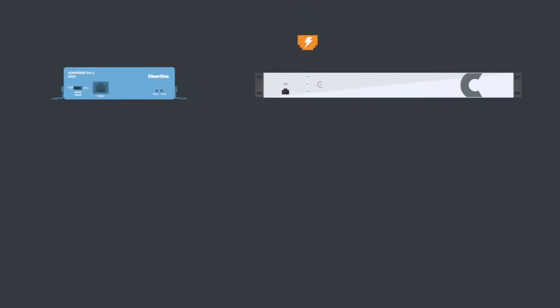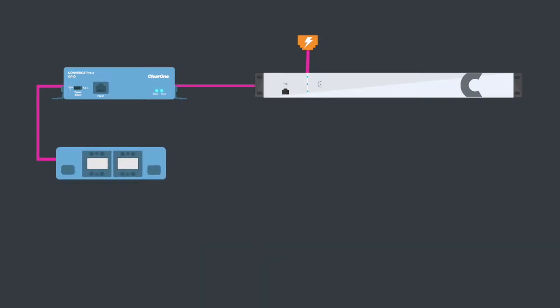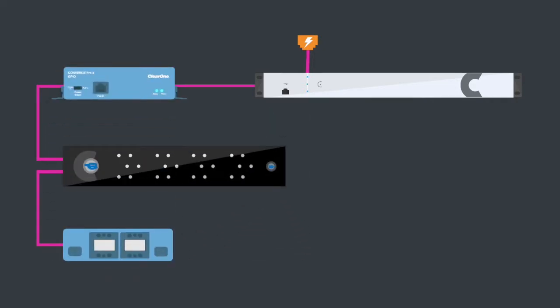Wiring is easy using standard network cabling. Connect to Converge Pro 2 using P-Link, ClearOne's dedicated connection for peripherals. Daisy chain in any combination with ClearOne's other peripherals.